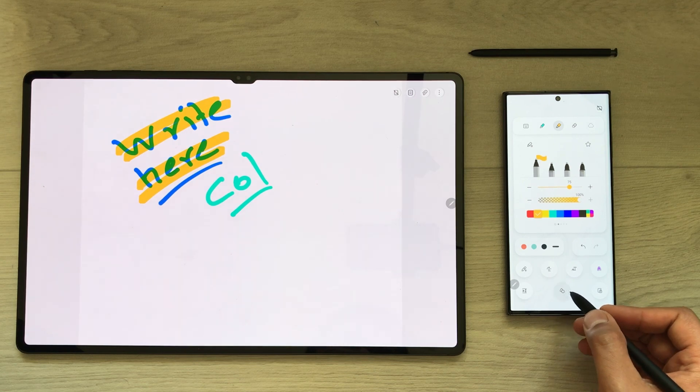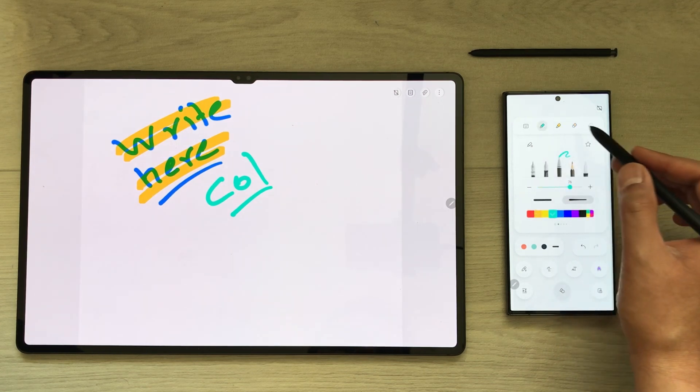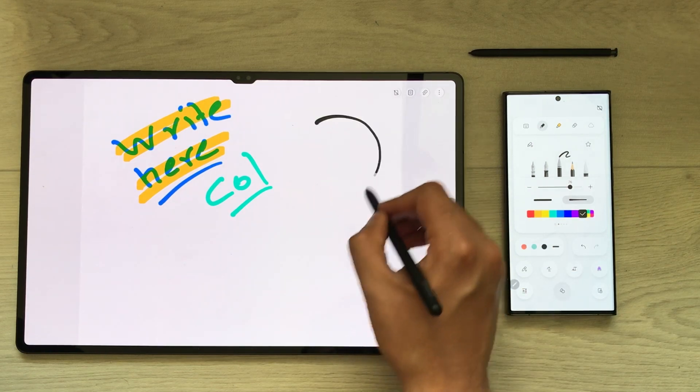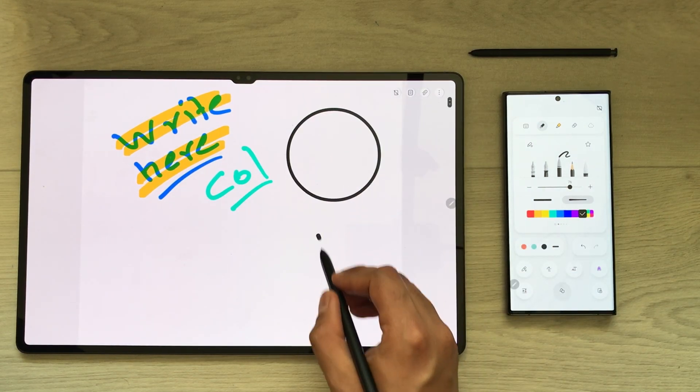If you want to use the shape tool, just select it, choose a color like black, and try to draw any shape. It will automatically make it neat for you.